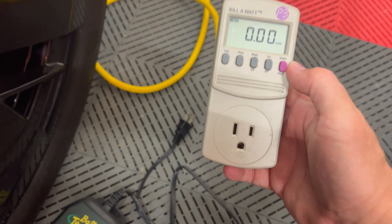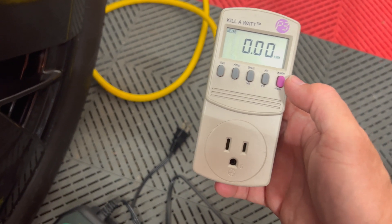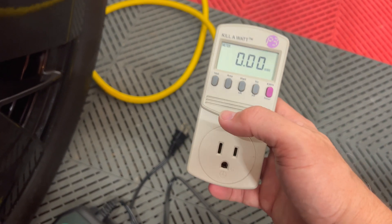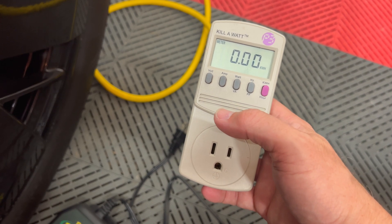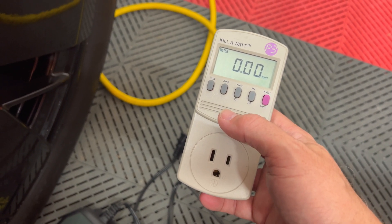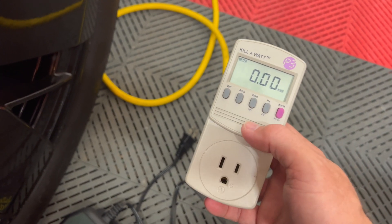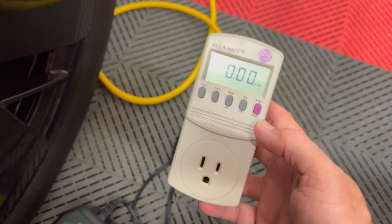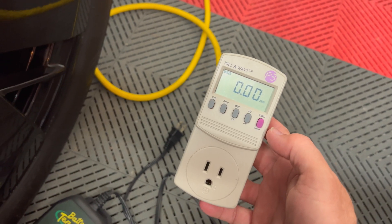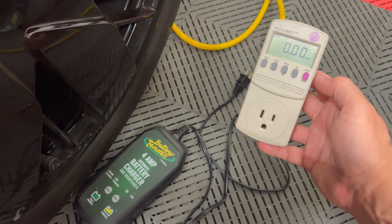This will keep track of how much energy the device uses. It's zeroed out right now and I'll have this run overnight to get a number for 12 hours, then double it to get the figure for 24 hours of usage. That will give me an idea how much energy the tender uses compared to how much the high voltage battery pack charges the 12 volt battery.